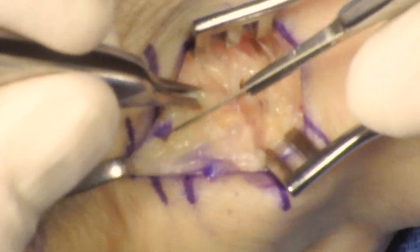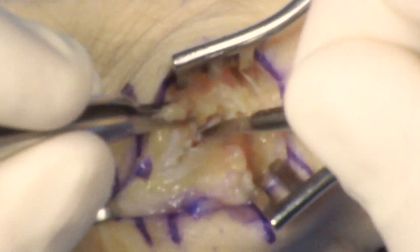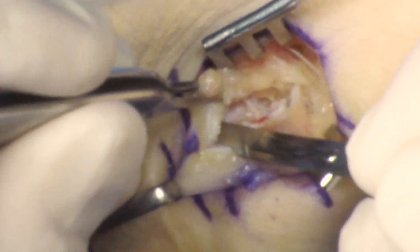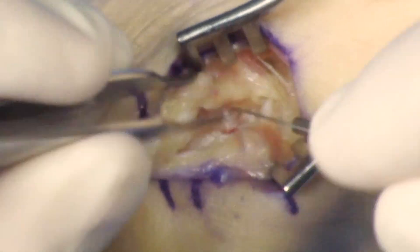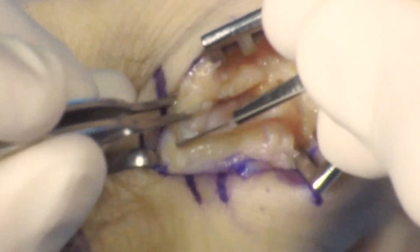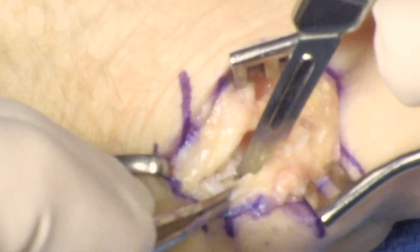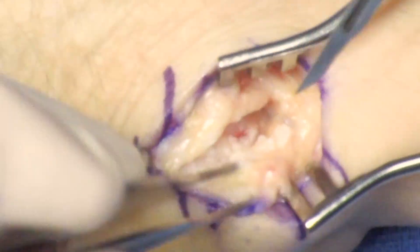Capsulotomy is performed, starting at the base of the first metacarpal and extending over the trapezium. Subperiosteal dissection of the trapezium is then performed. It's very important when removing the trapezium to get as many of the capsular attachments off the trapezium as possible. Attention is then taken to the radial side of the trapezium and the capsule is elevated.